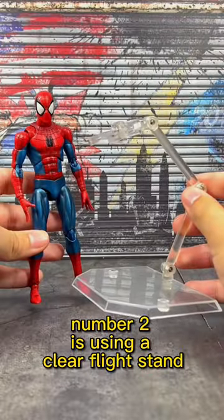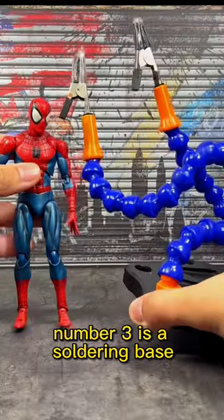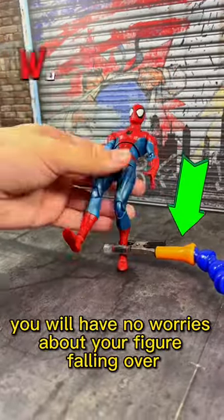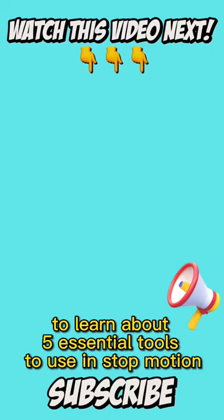Number two is using a clear flight stand. You can use it to get into dynamic poses and prevent it from falling. Number three is a soldering base. With this tool, you will have no worries about your figure falling over — you can get into any pose that you want. Click the video on the screen to learn about five essential tools to use in stop motion.